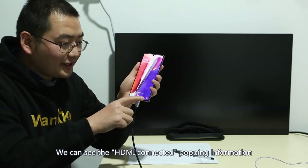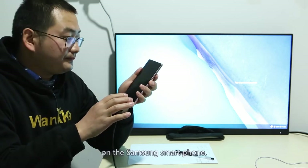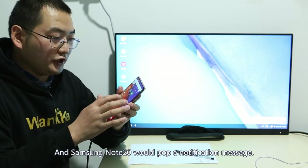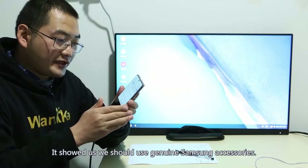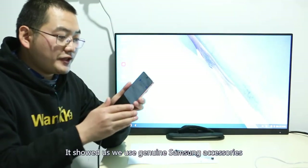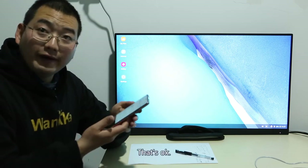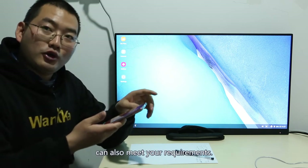We can see the HDMI connected notification popping up on the Samsung smartphone. I will swipe to unlock the smartphone. Samsung Note 20 pops a notification message saying we should use genuine Samsung Galaxy accessories for the best Samsung DEX experience. That's okay — the Cable Creation USB-C to HDMI adapter cable can also meet your requirements.